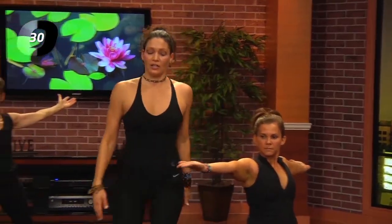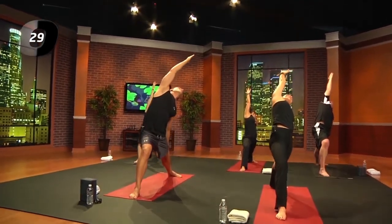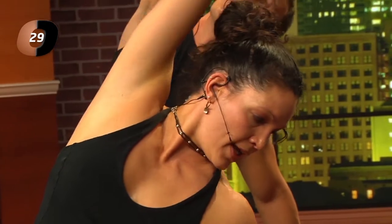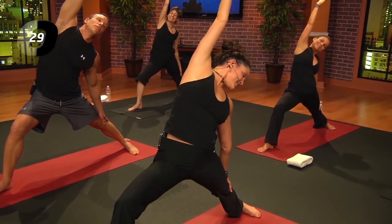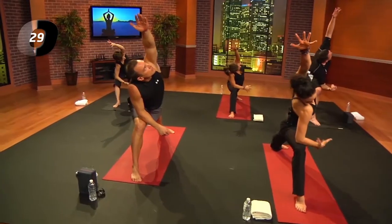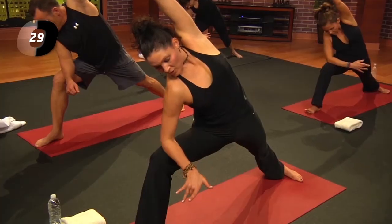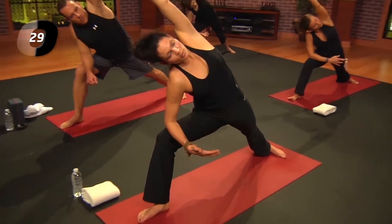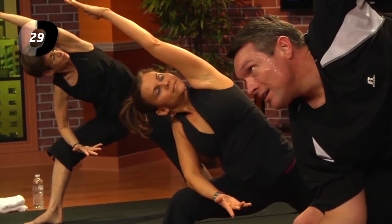Take an inhale; we're going to reach back — left hand slides down the back leg and reach the right arm up. If you need a break, straighten the right leg; otherwise stay in that right thigh. Take an inhale; exhale, reach. As you inhale, right elbow to the right knee, reach the left arm up and over. Look down to the earth. When working on balance poses, looking down is easiest, looking forward is more challenging, and looking up is most challenging — closing the eyes would be the most challenging of all.